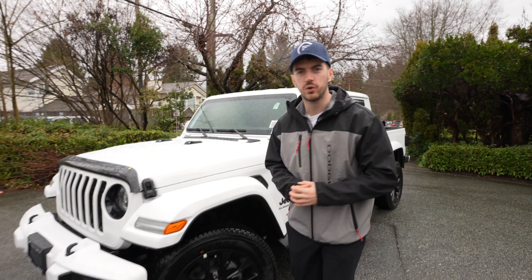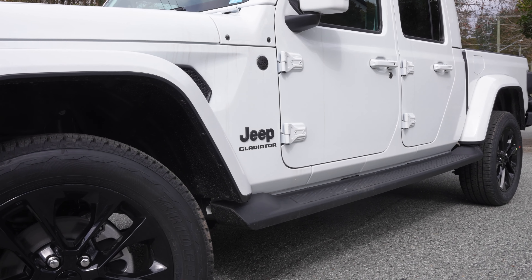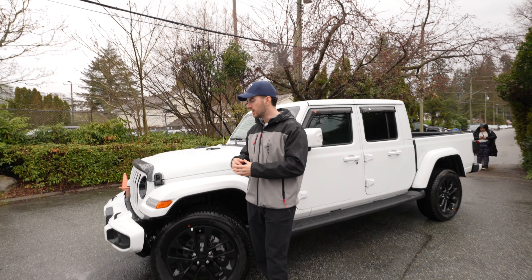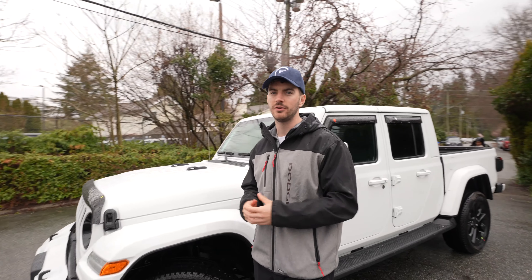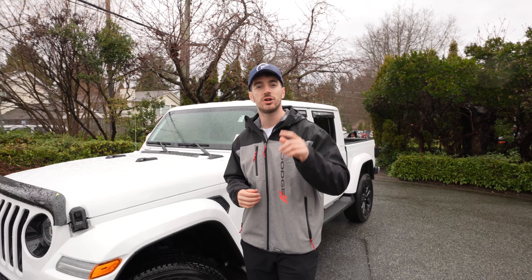What is up, YouTube? Colby here with the all-new 2023 Jeep Gladiator in this beautiful white and black exterior. We're going to do a little review for you guys today — show you around the exterior, the interior, talk about the engine, and what I like about it while I drive. Make sure to like and comment, and if you're new here, subscribe to our channel.